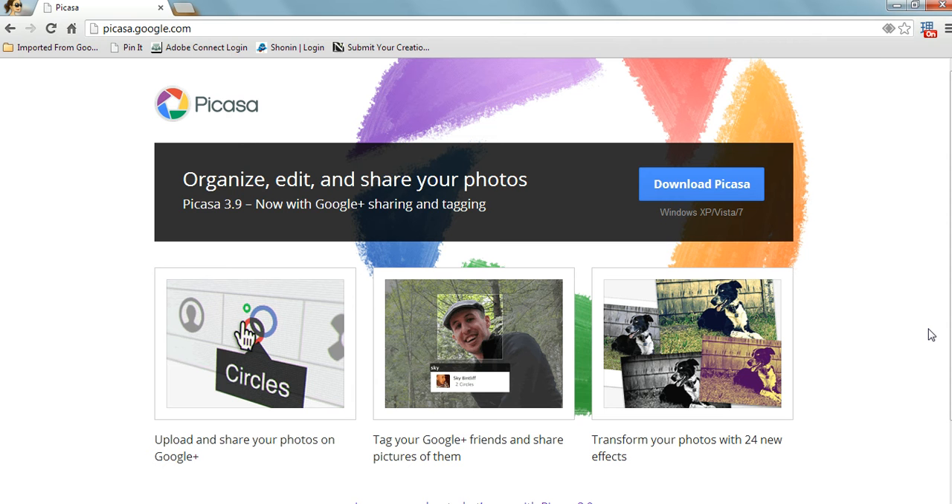It's with a free software called Picasa — it's through Google. I've used Picasa for years but I've never paid attention to the collage feature within Picasa. I've just always used it to edit my 4x6 photos, my 5x7s, and send them off to Walgreens. I never paid attention to the collage feature.